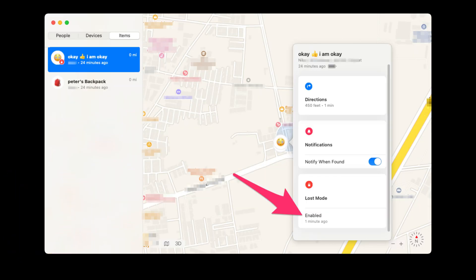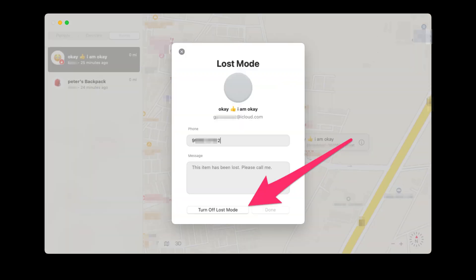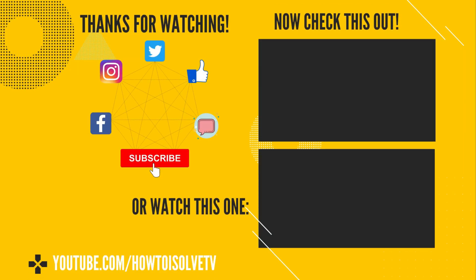That's all about Lost Mode. If you still have questions, check the video description and comment below. Also like, share, and subscribe for more upcoming videos.